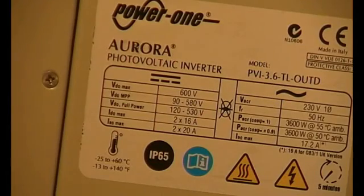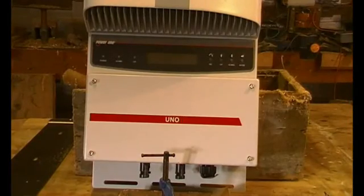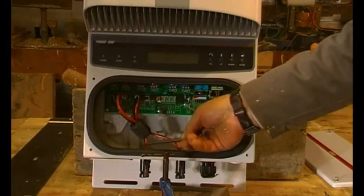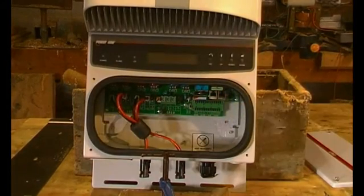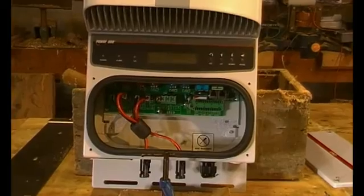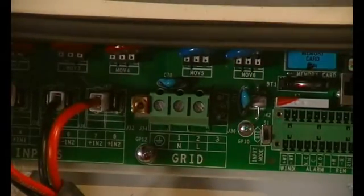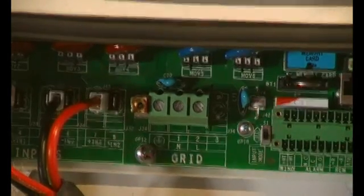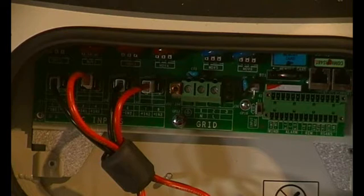Here's the main access panel on the front — just take that off. We've got the two tracker positive and negative inputs, and also down in there that's the main connection. Very useful and easy — it can just come up through that gland and you can fix it there. No special plugs or any of that nonsense.